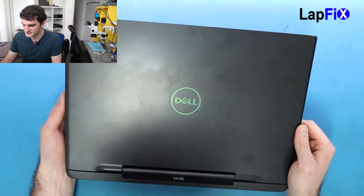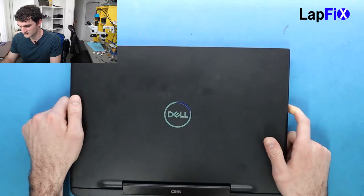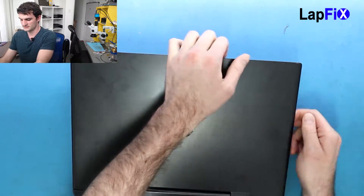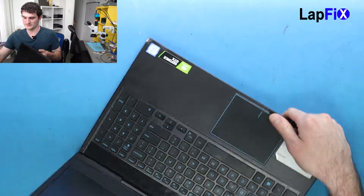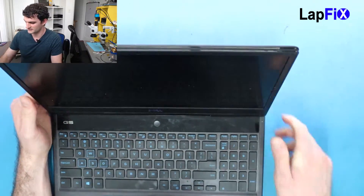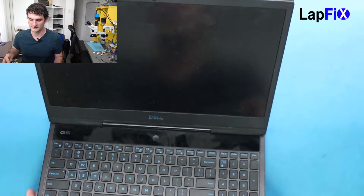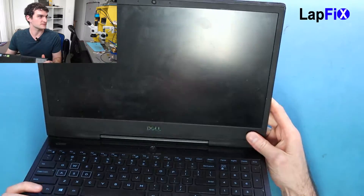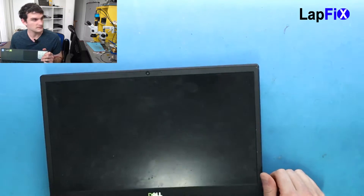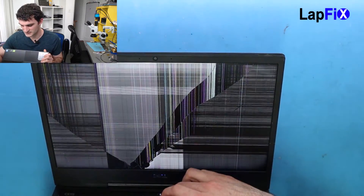Hey everyone, so today we have here the Dell G515 and we're just going to be doing a screen replacement on this one. This is one of their higher-end gaming laptops. The screen doesn't work. This one comes with an NVIDIA graphics card, it's an i7 — actually a 9th-gen i7, so it's very new. When you turn it on, this is kind of what you get. So we just want to replace the screen today.